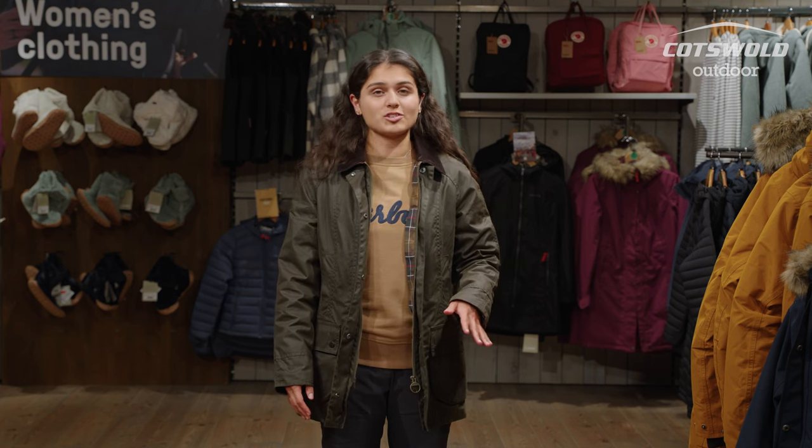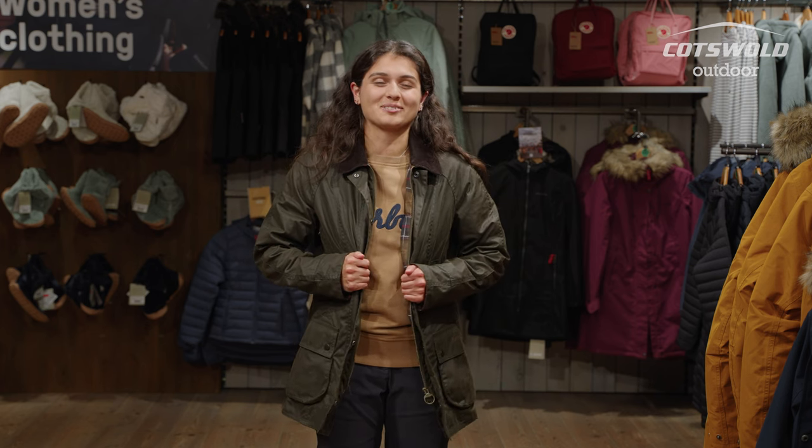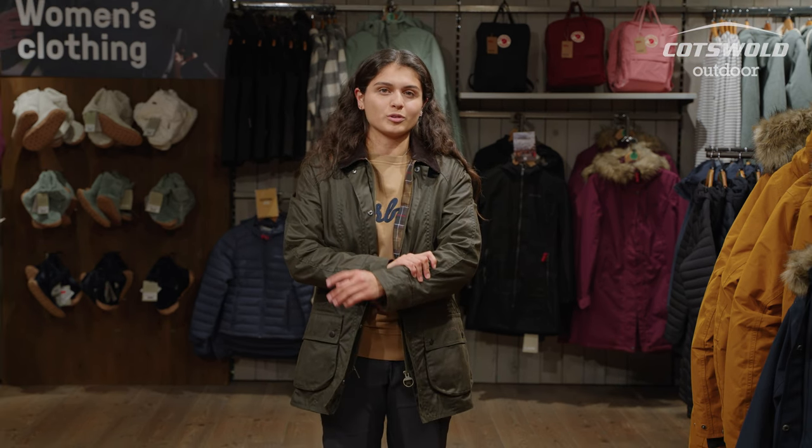This is a jacket that's ideal for your countryside walking, your more leisurely strolls, and out in the forest as well. I probably wouldn't be taking this up the mountains — it's relatively heavy, I wouldn't say it's as waterproof as something that's Gore-Tex, and not as breathable either. This is a nice relaxed jacket — it's an iconic piece for the British countryside.